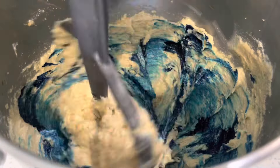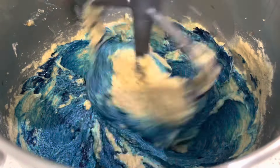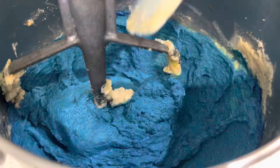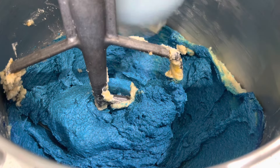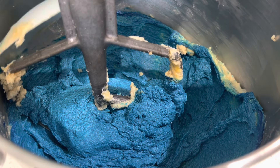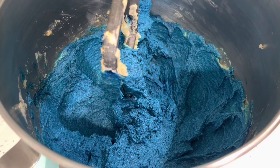Now we're going to add in our blue food coloring. I personally like gel — I think it gives the blue a nice bold color, because some cookies I've seen have been looking green rather than blue. I used Americolors navy blue to achieve this depth of blue. Give the bowl a quick scrape down to make sure everything is incorporated.